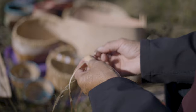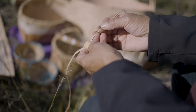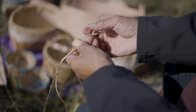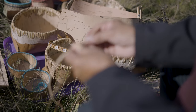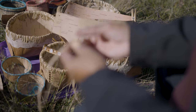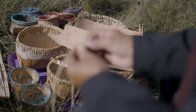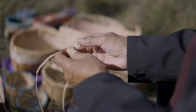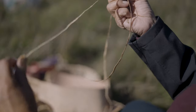The bark softens up and you can shape it then, because if you don't it's going to break. It almost becomes like plastic or something. You can see how thin it becomes.